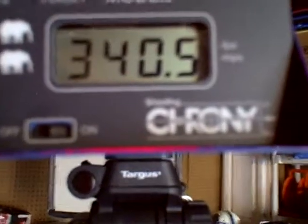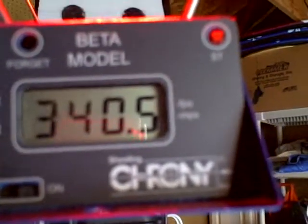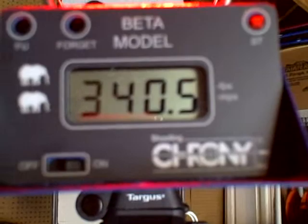There it is — 340.5. Again, 29 inches, 71.4 pounds, and a 364-grain arrow.